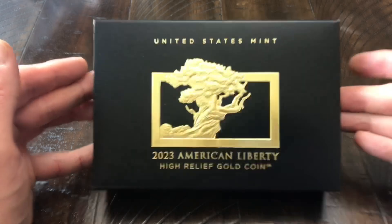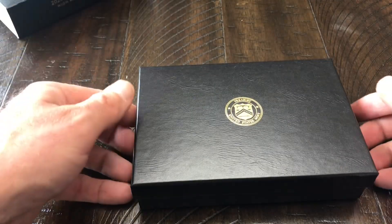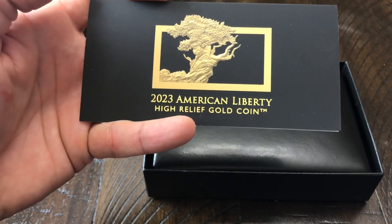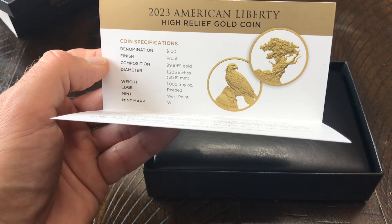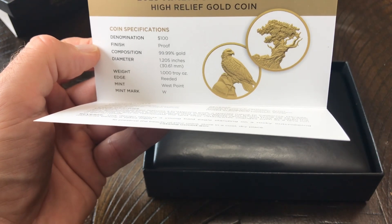The American Liberty Silver Medal last year in 2022 came in a similar box like this as well as a clamshell. This year in 2023, the American Liberty Silver Medal does not come in the clamshell — it just comes in that cheaper packaging box with COA. But here is the COA for the American Liberty High Relief Gold Coin. To be brief: the denomination is $100, finish is proof, composition is four nines fine gold or 24 karat gold, the weight is one ounce, reeded edge, and the mint mark is from the West Point Mint.